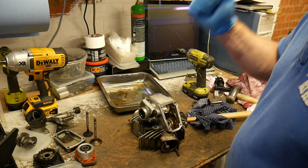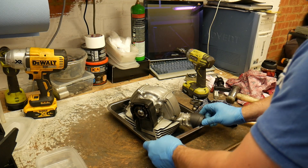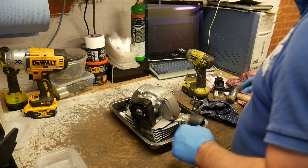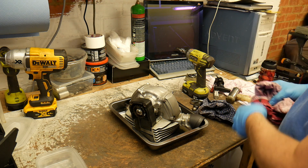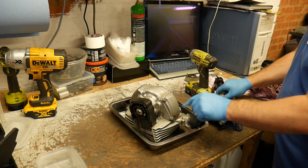Let me tidy up the bench and then we'll get the vertical head on here for stripping. The vertical head always looks in nicer condition because it doesn't sit out in the weather. Same thing, we'll start with the covers.